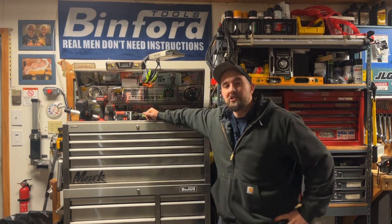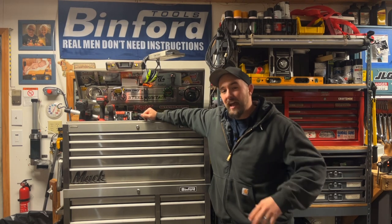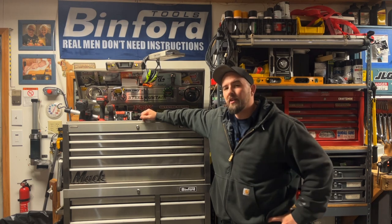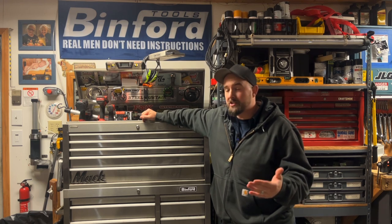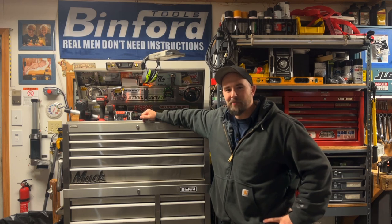Today, we're going over the home shop. I put out a short a while back and you guys were actually interested. After seeing what I got going on at work, we might as well go through what I got going on in the home shop. We're going to split this up into sections so it's easier to watch and start here with the main toolbox. Let's dive in.